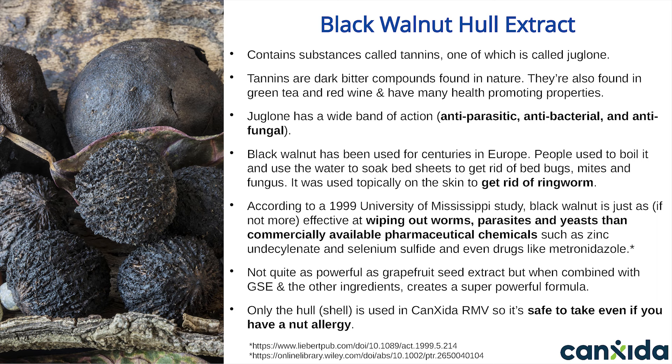According to a 1999 University of Mississippi study, black walnut hull is just as, if not more, effective at wiping out worms, parasites, and yeasts than commercially available chemicals such as selenium sulfide and even drugs like metronidazole. Black walnut is the more powerful of the walnut hull extract types. The black walnut hull extract we use in Canxida Remove is at a very small dosage that shouldn't cause any issues or irritation. We use a standardized black walnut hull that is quite powerful even in minuscule amounts.